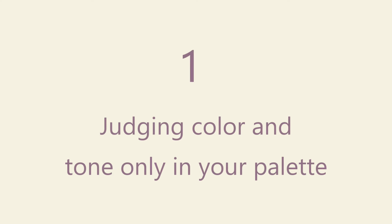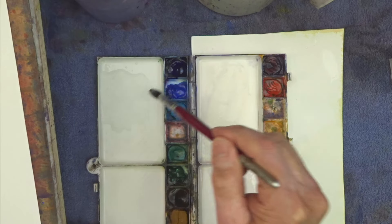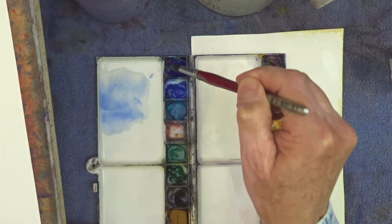In today's video we're going to be looking at how to mix dark colors, or more importantly why some people have difficulty mixing dark colors. There can be a number of reasons for this and I'll go through each one in turn. The topics I'm going to list are not in any particular order, just use the video as a checklist until you find the actual cause of your problems with mixing dark colors.